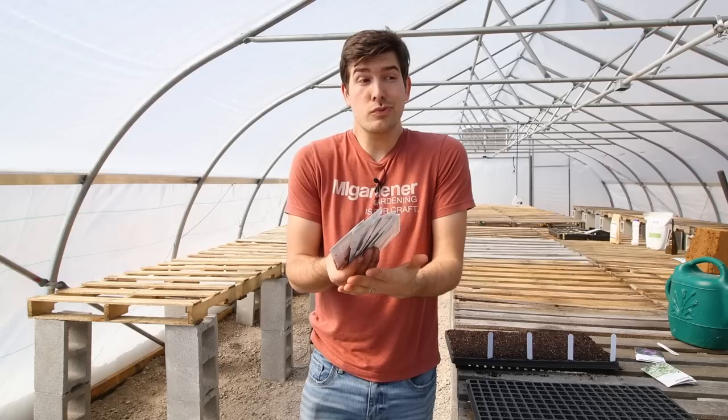What is going on everyone? Welcome to another very exciting episode right here on the MI Gardener channel. In today's episode we're going to discuss what would you do with a drunken sailor — and by drunken sailor I mean, what do you do when your seeds don't germinate?